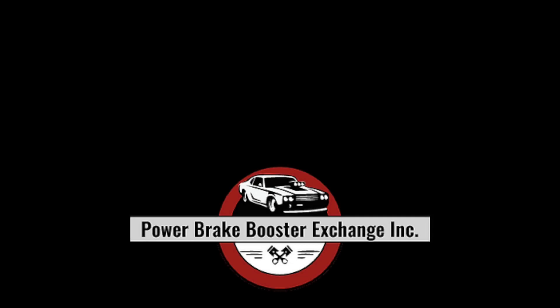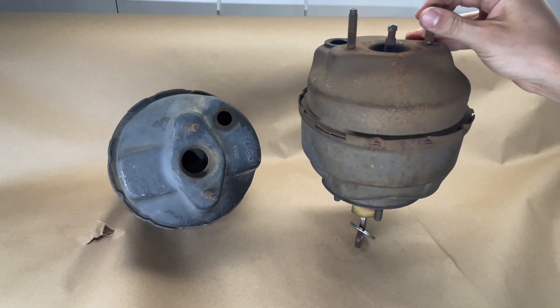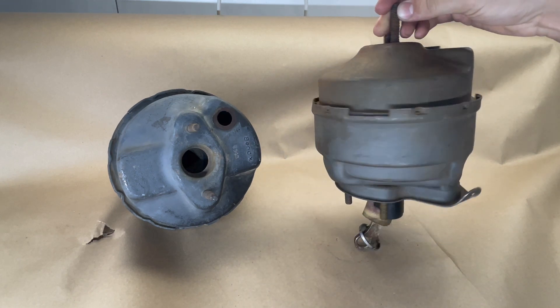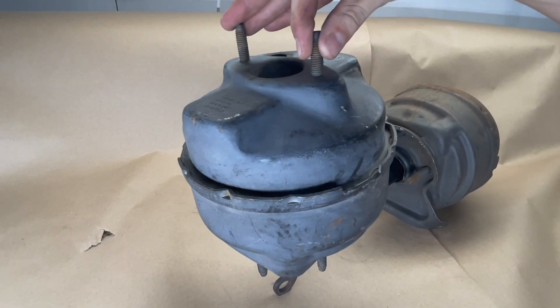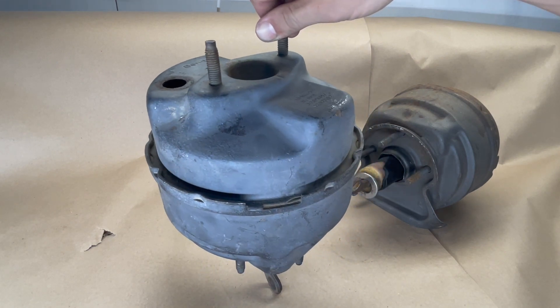Today we're talking about buying brake booster cores. You've decided that an original core is what you want to go for instead of a remanufactured booster. You're going to need to send it to us to get it rebuilt, but we want to equip you to know how to buy the best core for your money instead of getting one off the internet that is junk and can't be rebuilt.